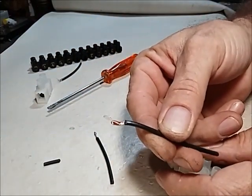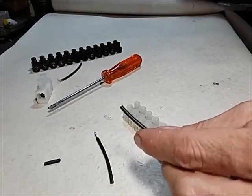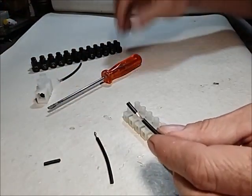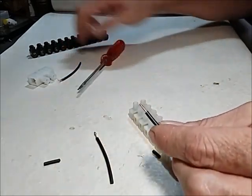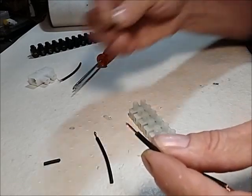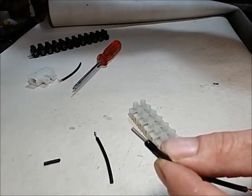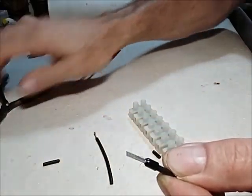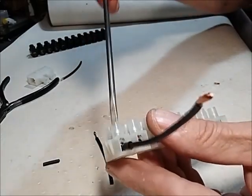The next thing you can do is either use a ferrule or any type of connector. Let me just get my ferrule here — this is a ferrule. You switch it over there. You get a special crimping tool, but I use my long nose and flatten them, and then you put it in there — perfect.